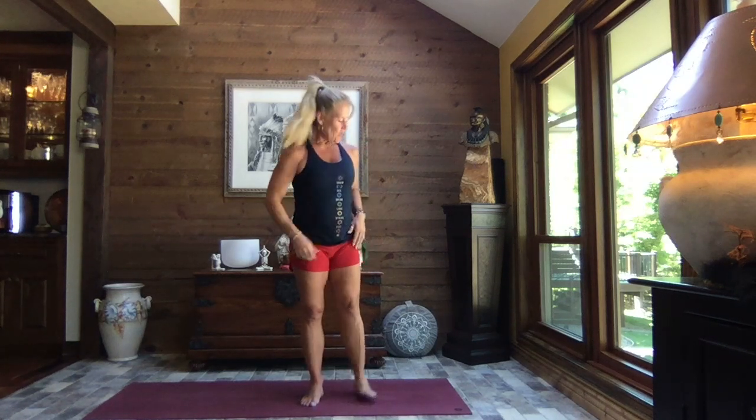Hello and welcome, thanks for joining me. I'm Cheryl and this is Your Journey Yoga. Today, a quick standing stretch from head to toes — we're going to get it in, get it done, and get you on with your day, hopefully feeling even better than you do right now.